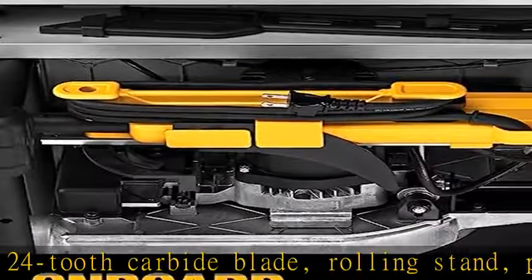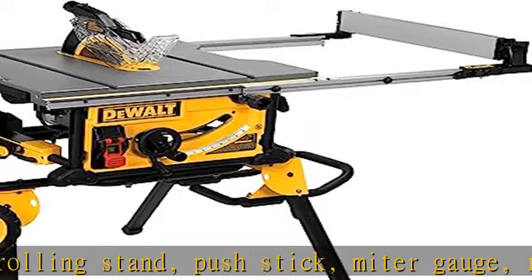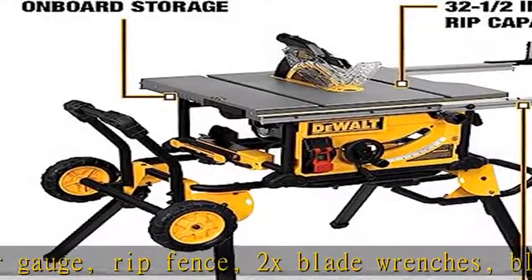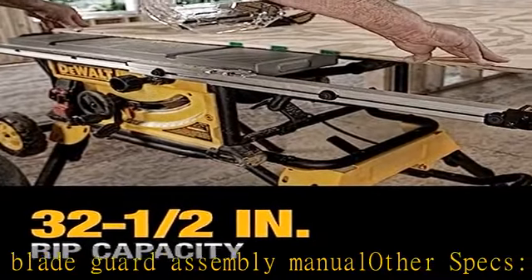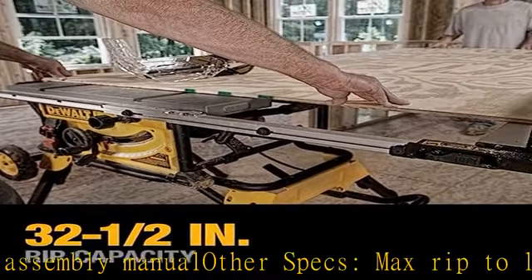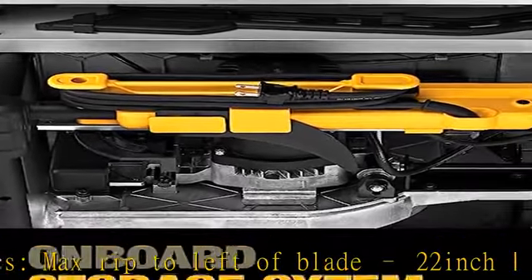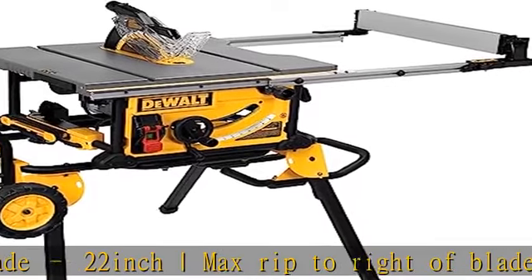Other specs: max rip to left of blade 22-inch, max rip to right of blade 32-1/2-inch, max width of dado 13/16-inch, arbor size 5/8-inch, amps 15, depth of cut at 45° 2-1/4-inch, depth of cut at 90° 3-1/8-inch, no-load speed 4,800 RPM. Rolling stand designed for easy setup and breakdown with excellent stability.